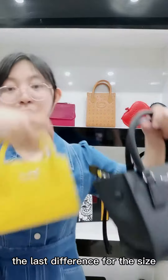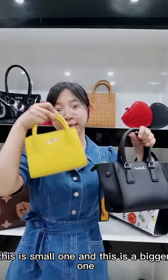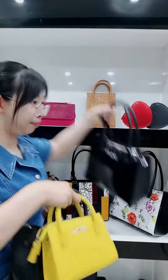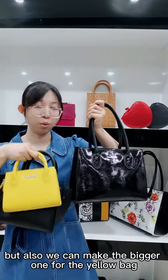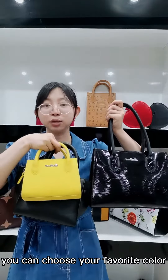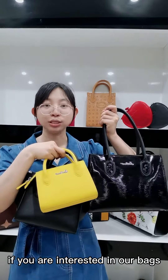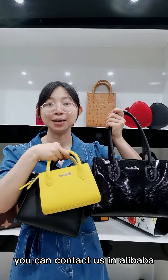The last difference is the size. This is the small one and this is the bigger one. But we can also make the bigger one for the yellow bass. You can choose your favorite color and size to make your bass. If you are interested in the bass, you can contact us on Alibaba.